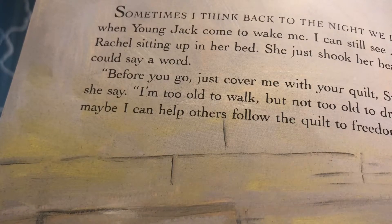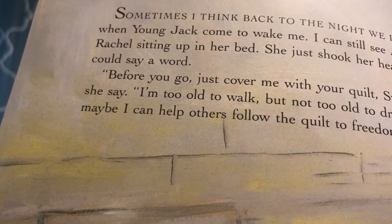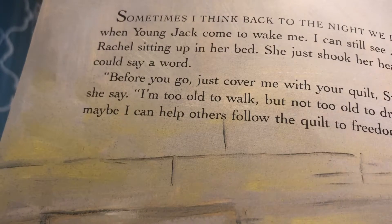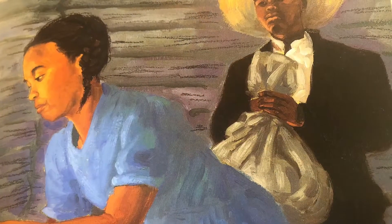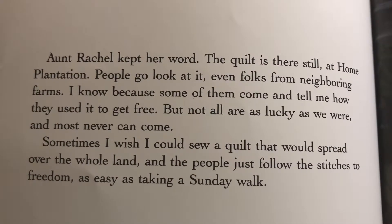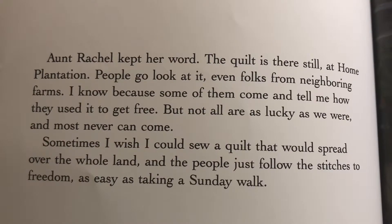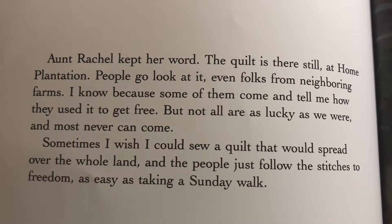Sometimes I think back to the night we left. I can still see Aunt Rachel sitting up in her bed. She shook her head before I could say a word. 'Before you go, just come cover me with your quilt, Sweet Clara,' she said. 'I'm too old to walk, but not too old to dream. And maybe I can help others follow the quilt to freedom.' The quilt is still there at Home Plantation. People go look at it, even folks from neighboring farms — some of them came and told me how they used it to get free. Sometimes I wish I could sew a quilt that would spread over the whole land, and the people just follow the stitches to freedom as easy as taking a Sunday walk.